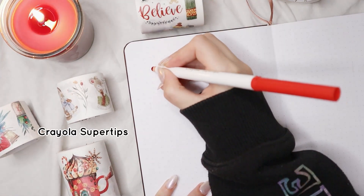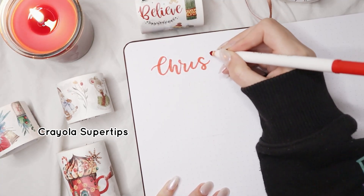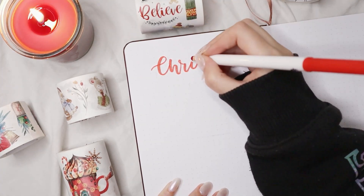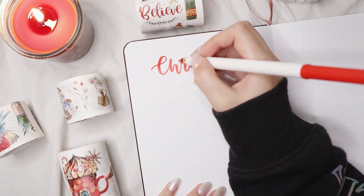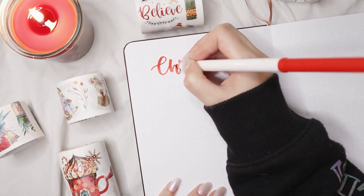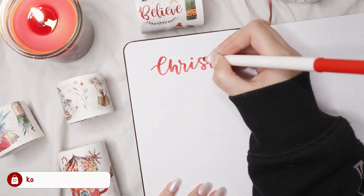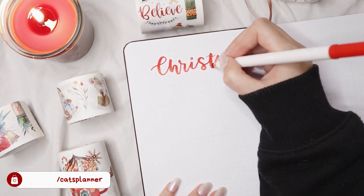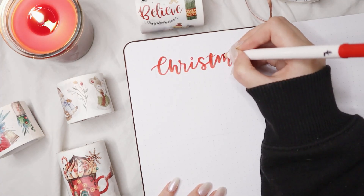The first page idea is a Christmas shopping list. This page is mainly for you to have a place where you put the present you're going to give someone and how much it costs. I like to do this digitally on Notion, but a lot of people prefer paper, and I think it's a really good page to include in your December or November setup if you do your Christmas shopping ahead of time. For the title I'm using a red Crayola Super Tips.